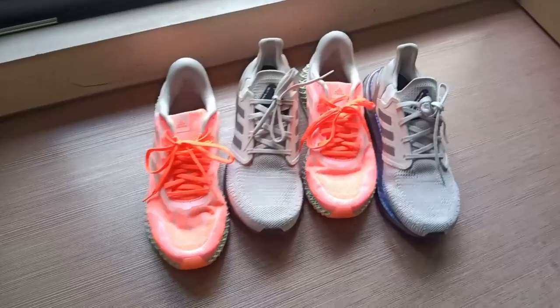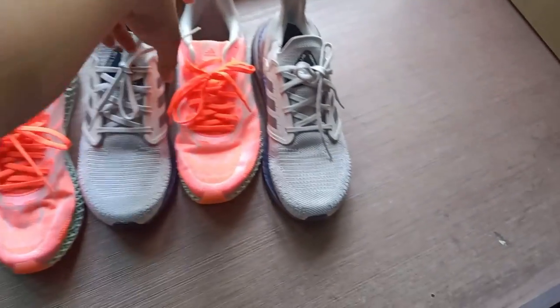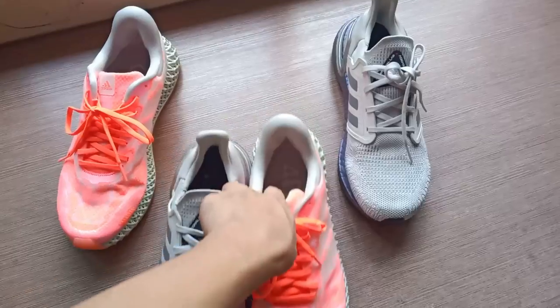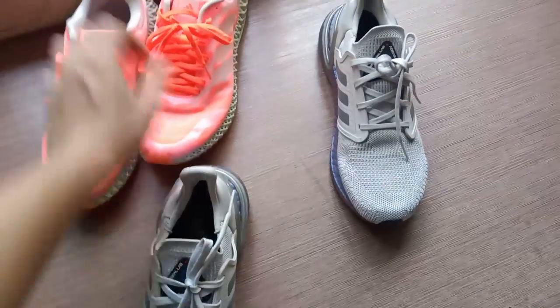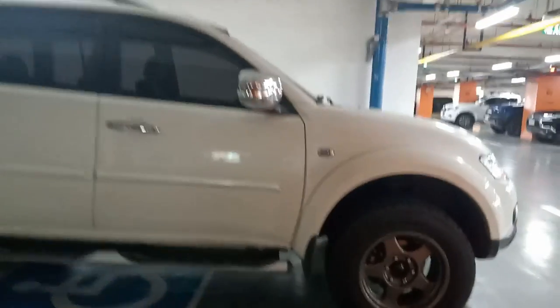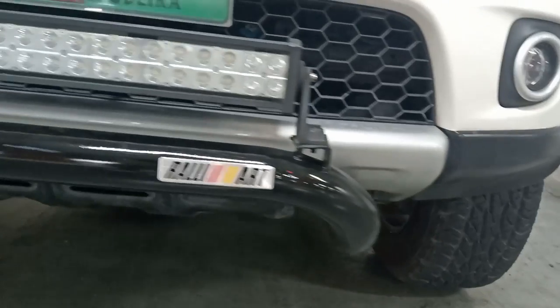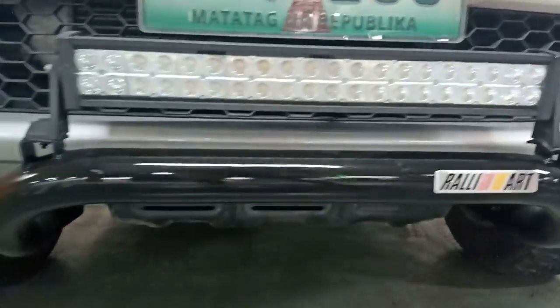All right, which pair should I wear? The 4D or the Ultraboost 20? Of course we're not doing a mismatch, so let's just go with the Ultraboost. This is a ride for the day and my friend wants to show off his rims and some other mods that he just added. Let's take a drive!